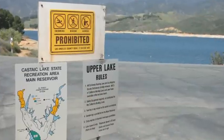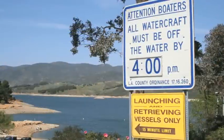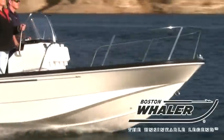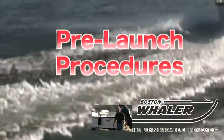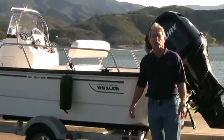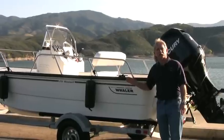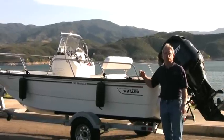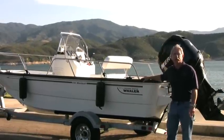Some launch ramps have specific rules about loading and unloading your boat. Find out if there are any special regulations at your ramp and follow them. Since most boat ramps are very busy places, you want to make sure that you get your rig ready to go away from the ramp. Some ramps have ready lanes specifically for this. Other areas you'll just have to pull off into a parking lot like we've done here. This is where you want to get everything ready to go.